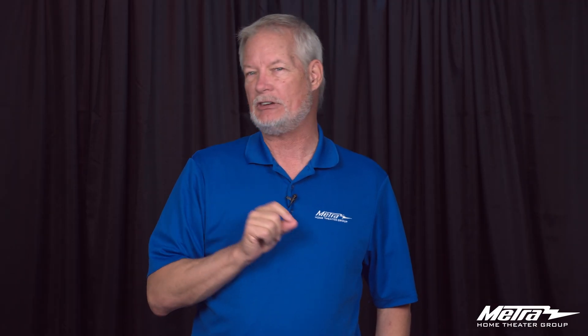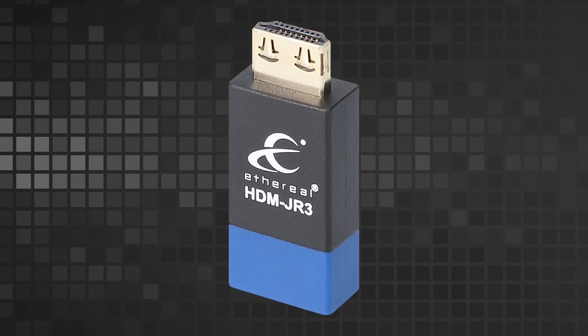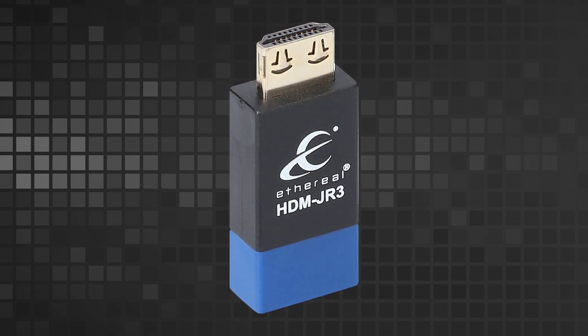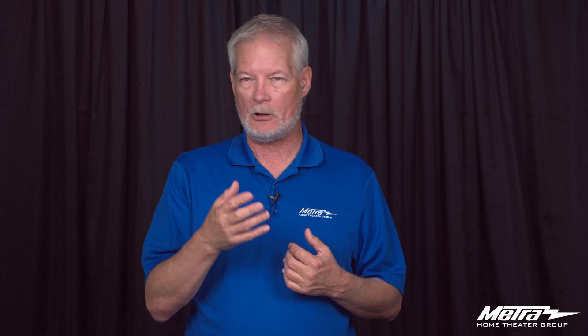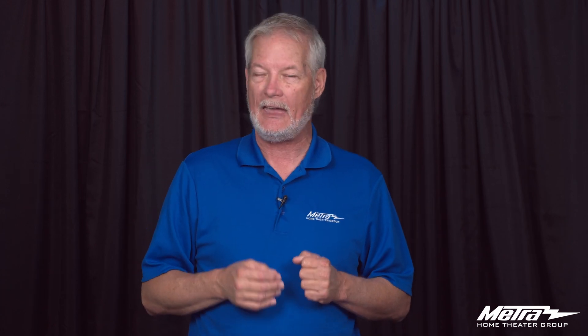The JR3 is our latest in EDID repair tools. This builds on our long history with the DAD, the HDMI Junior, and the Junior Plus, and fixes 95% of the problems you will encounter in the field, which are EDID failures. This covers: who are you, what are you, what's your resolution, what bit rate do you want, 4K, and last but not least, the secret HDCP handshake.